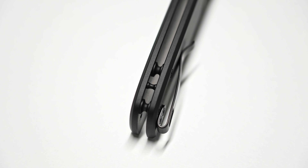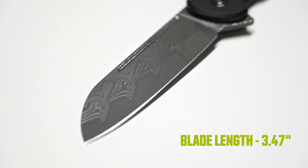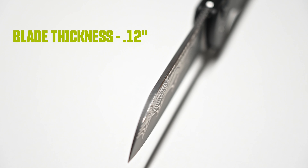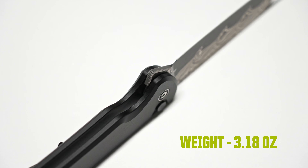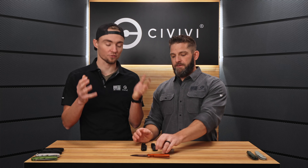Deep-carry pocket clip, lanyard space, and the pocket clip is reversible. Let's jump to the specs: overall length is 7.98 inches, blade length is 3.47 inches, closed length is 4.52 inches, blade thickness is 0.12 inch, handle thickness is 0.47 inches, and weight is 3.18 ounces. You'll be able to pick this up for right around $70 for the 14C28N blade versions — same as the original Chevalier — and right around $100 for the Damascus version. Available right now.